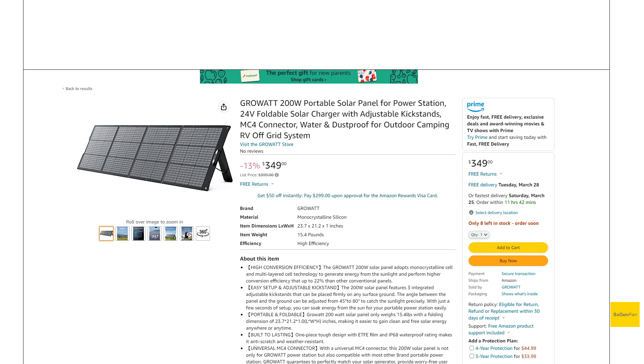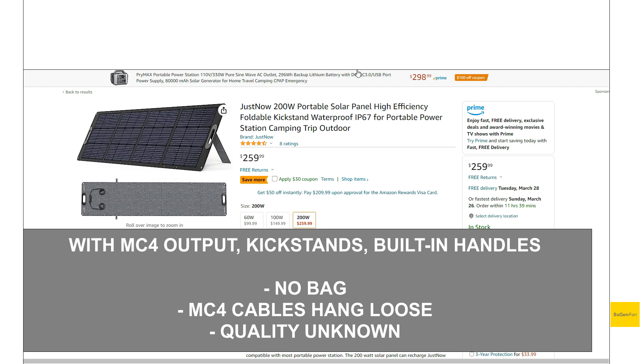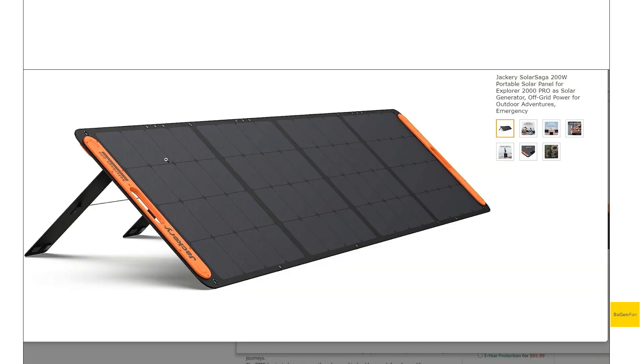There are other options too. This is another one — kind of the cheapest I've found, a little over $200 with that coupon. You can basically get two of these for the price of one Jackery. The quality is a little more of a question mark since we're unfamiliar with this brand. But the Jackery solar panels do have their advantages — they're very high quality, very nice panels. The thing I really like about them is that magnetic closure that holds them together when you fold them up. And typically the output on these panels is very good — you might get a little bit more with the Jackery compared to another 200-watt panel, but I wouldn't expect a huge difference.